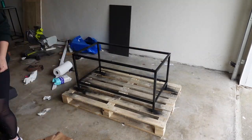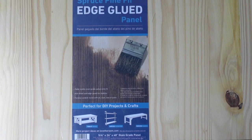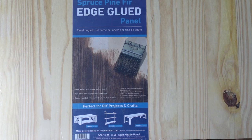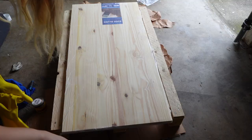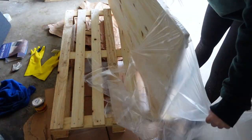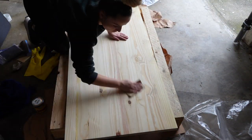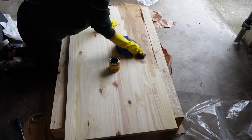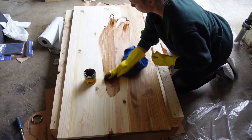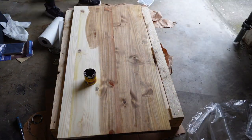You could totally make a base too — you could thrift one or get another coffee table from Ikea. This can really work with anything you have, as long as you have a solid base. I got the wood tabletop piece from Lowe's; it was about $30.